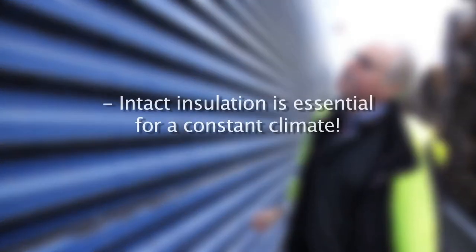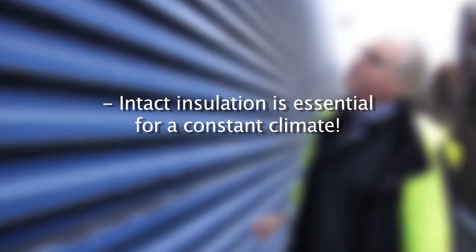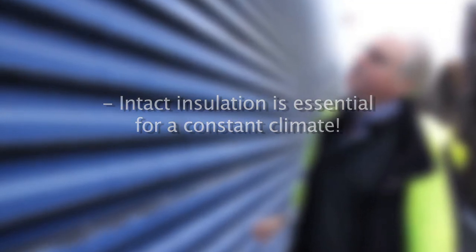If the chamber is insufficiently insulated, there is a risk that a mild drying climate cannot be maintained in the chamber when drying sensitive wood.